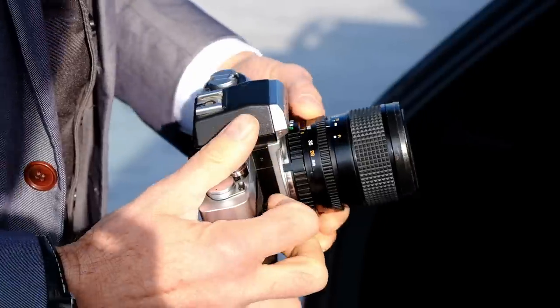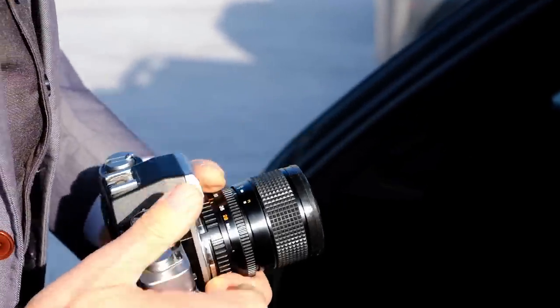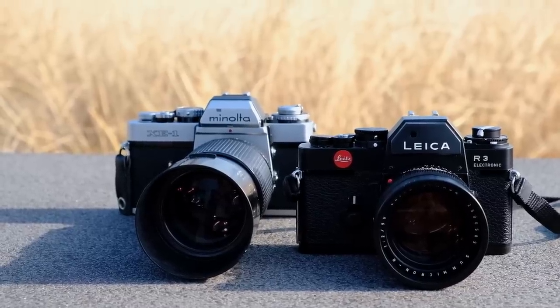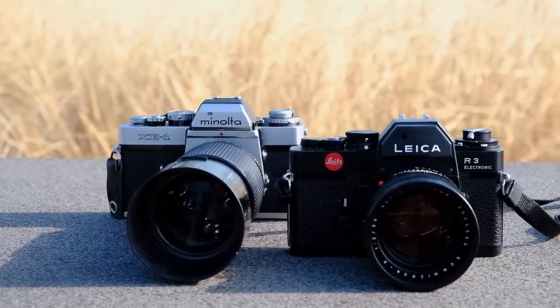Interestingly, in 1974 Minolta had released the XE to quite some commercial success. In Europe the camera was known as XE-1 and in North America as XE-7. And Leica quickly turned to Minolta to share the insights and created the Leica R3 based on the design of the Minolta XE.